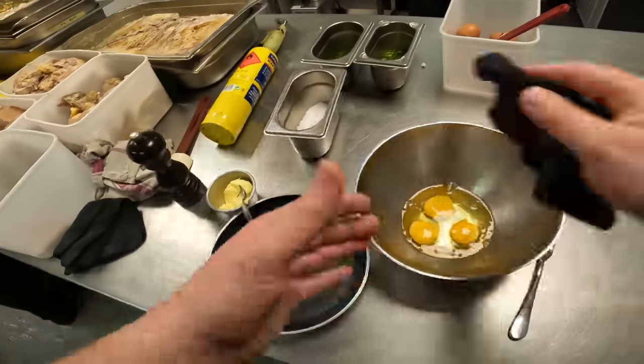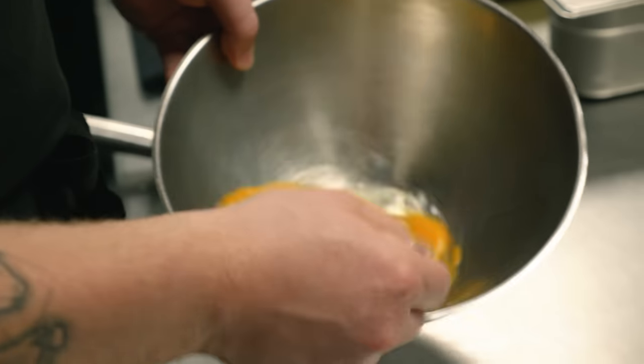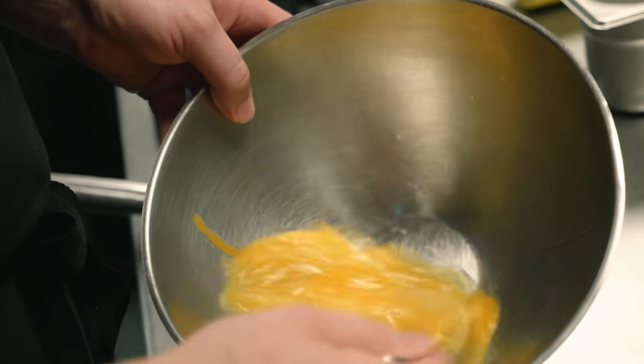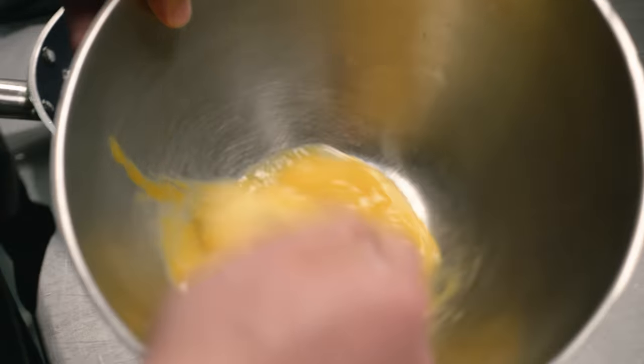Three eggs is probably the perfect amount for a portion. And just slightly, lightly whip them. What you're looking for here is the white and the yolk to be completely amalgamated.